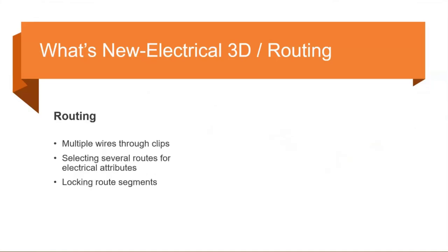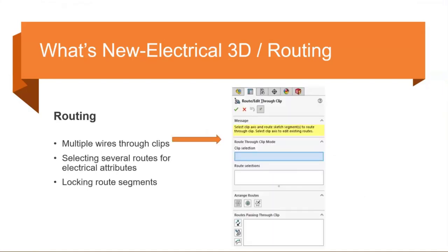In routing — applicable to both Electrical 3D and the electrical routing in SOLIDWORKS Premium — they revamped the Route Wires Through Clips command. You can now route multiple wires in a single command instead of going back per route segment. They also cleaned up the user interface: the Arrange Routes panel now has icons instead of just a list, making it cleaner and easier to follow your options.